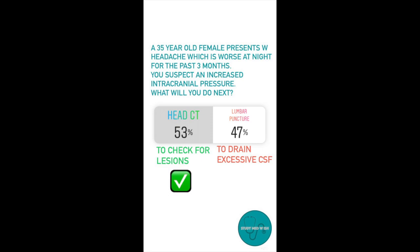This can lead to herniation of the brain, which is very dangerous. So always do a CT or an MRI to rule out lesions before performing a lumbar puncture in such cases.